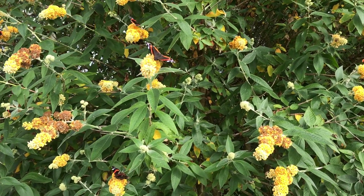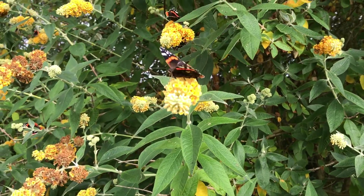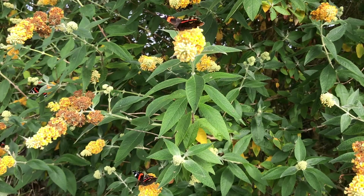I thought we'd start off by having a wee quick look at all the butterflies here. I'm being quite quiet because I don't want them to take off. But if you've ever wondered why Buddleia is known as Butterfly Bush, I'm just about to try and show you.